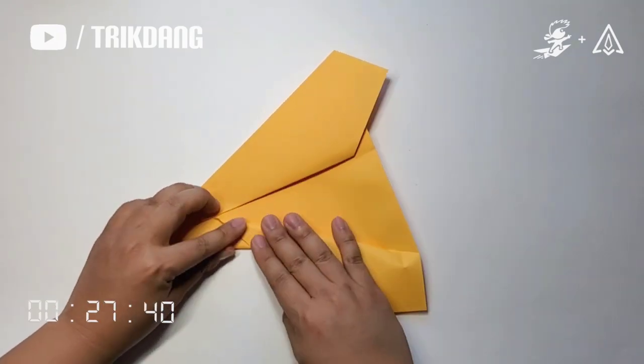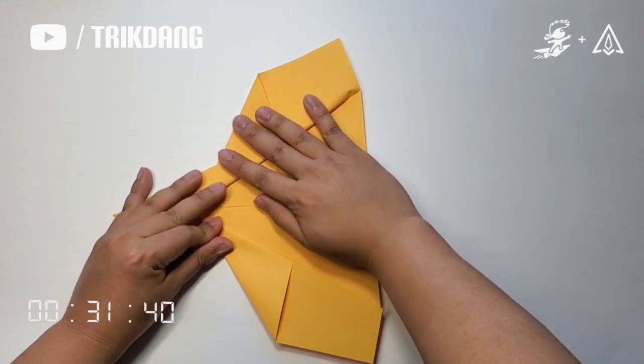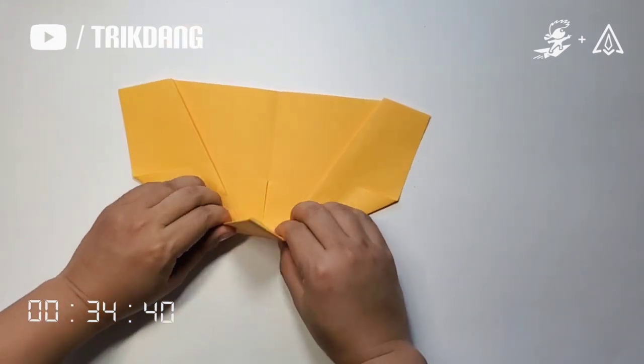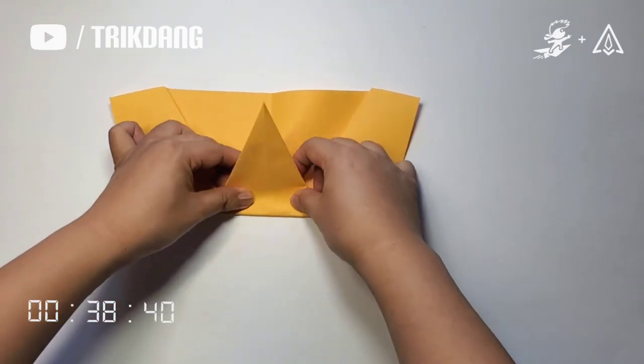Fold this part of the paper out. Repeat the same for the other side. Fold this part of the paper out and fold it backward.